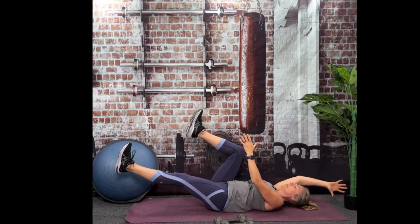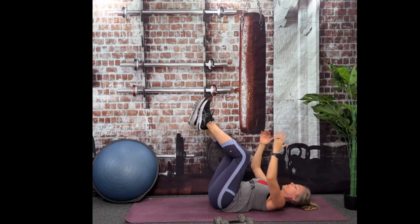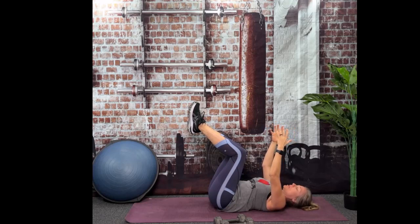Almost done. Now let's go back to that iso hold — knees over hips, hands over chest. Almost done. We're going to hold here for another 10, 9, 8, 7, 6, 5, 4, 3, 2, and done.